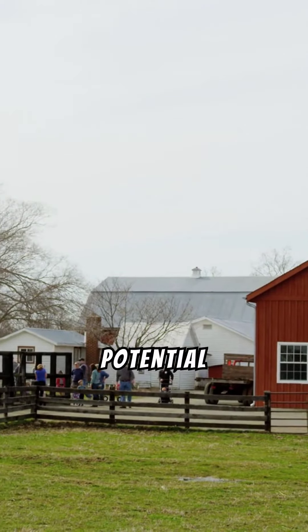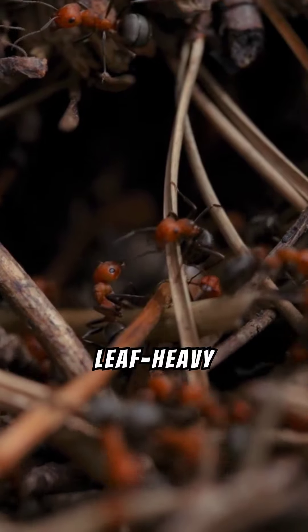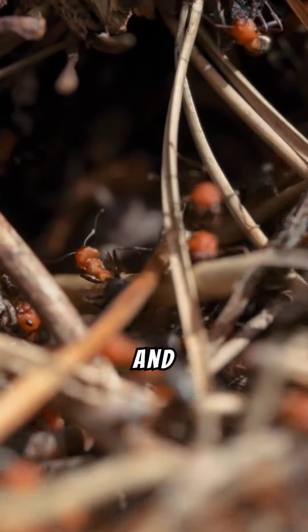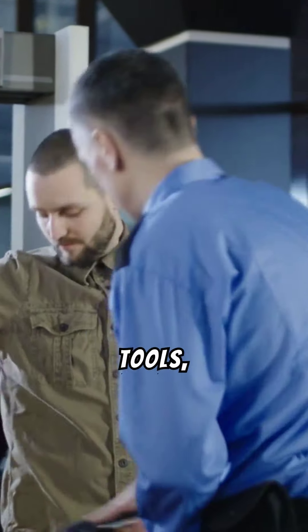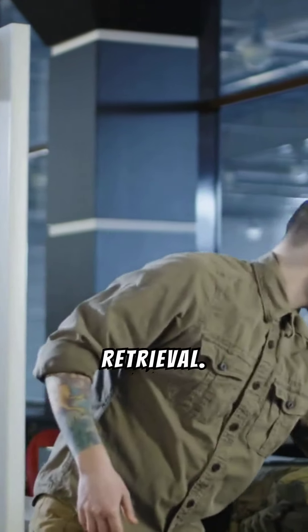Farm grounds often hold untapped potential for valuable finds. Meanwhile, snow-covered or leaf-heavy woods require specialized tools like a rake, gloves, and a waterproof detector. It's important to invest in quality detectors and accessories, such as a pinpointer and digging tools, to enhance metal detecting success and preserve finds during retrieval.